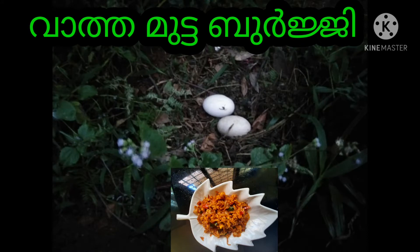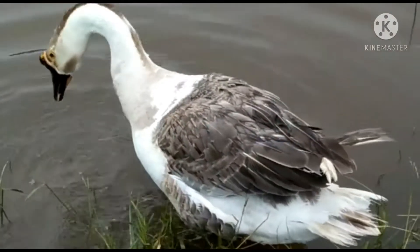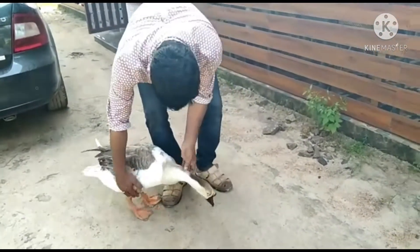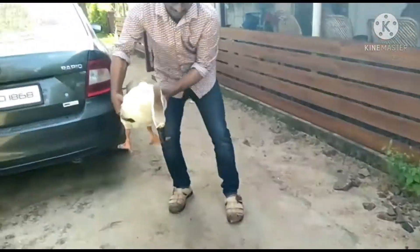Welcome to my recipe factory. Let's get started. This is my first video about that. I'm going to make a recipe for rice.